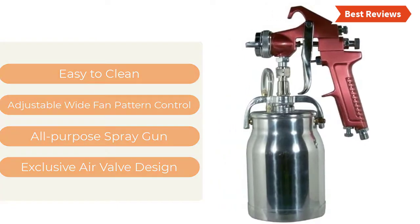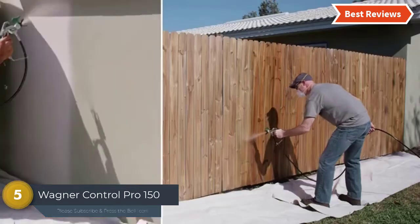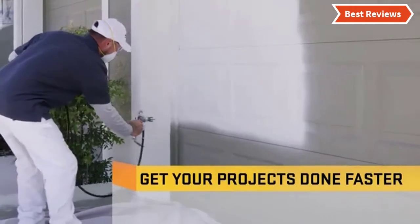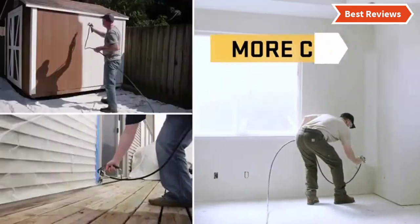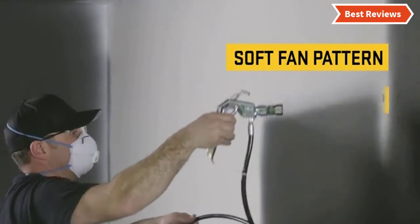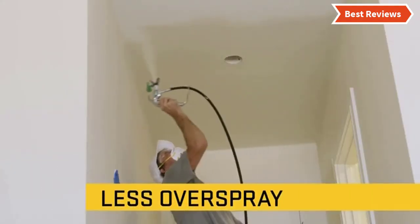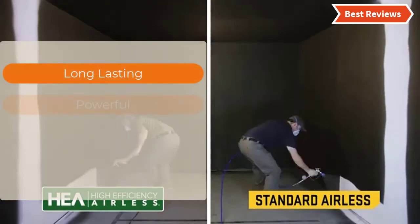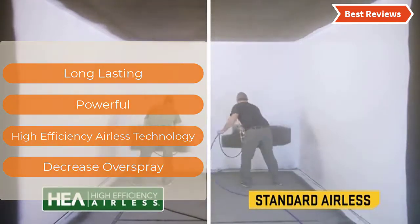At number five: the Wagner Control Pro 150 Paint Sprayer. An ideal paint sprayer for large decks, home exteriors, basement renovations, and large outdoor projects, making it suitable for versatile purposes. It works with high-efficiency airless technology that ensures a more consistent finish, improved control, and softer spray overall. It's a powerful and durable sprayer for walls. Key features include long-lasting power, high-efficiency airless technology, and decreased overspray.